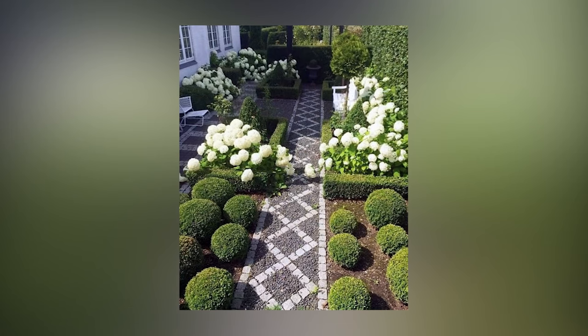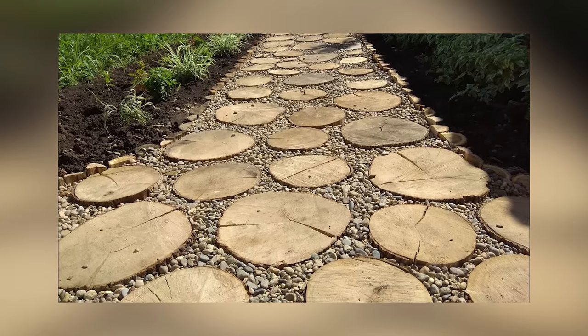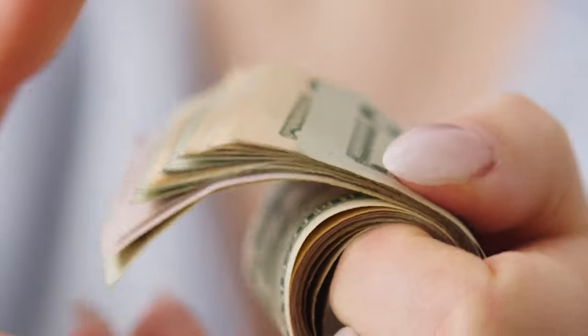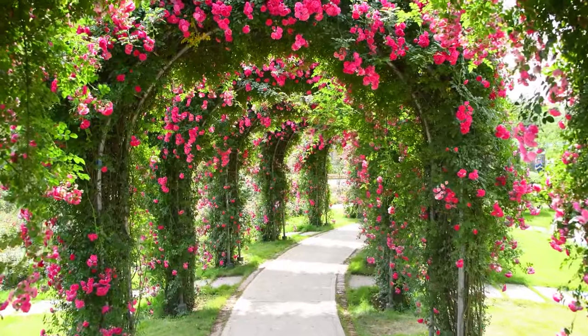Paving stones are primarily used for decorative purposes in this case. The third option is a mix of gravel and wood. This type of garden path is very stylish, beautiful, and cost-effective. It works well in both classic garden settings and more designer landscapes. This option looks fantastic and costs next to nothing.